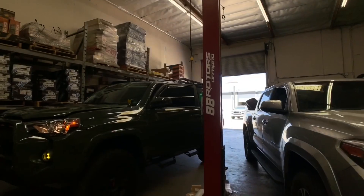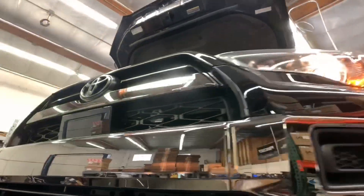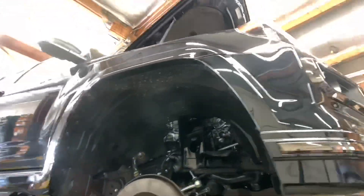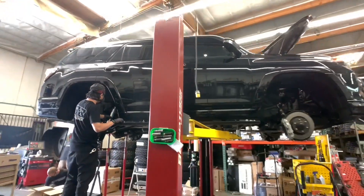Now that the suspension lift has been installed and there's no more need for it to be on the rack, we move it over to the side so we can do some wiring for the customer. Next up we have this 2020 4Runner Limited. We're installing a set of Bilstein 5100s on this one with some Old Man Emu lift springs for both front and rear.